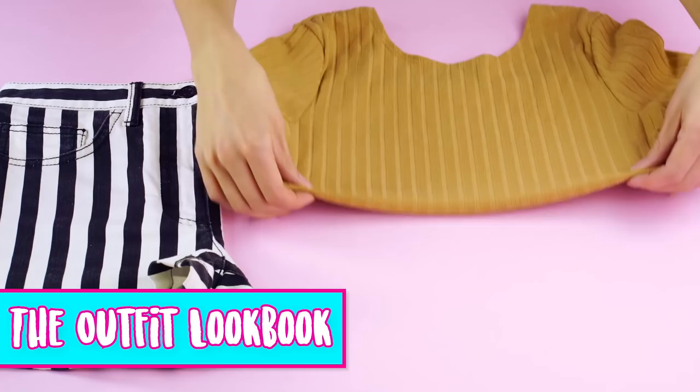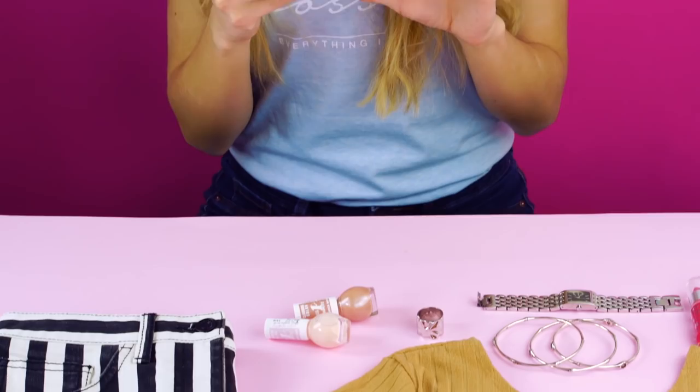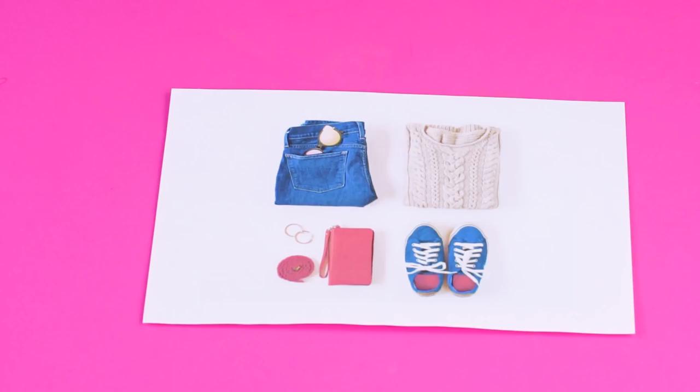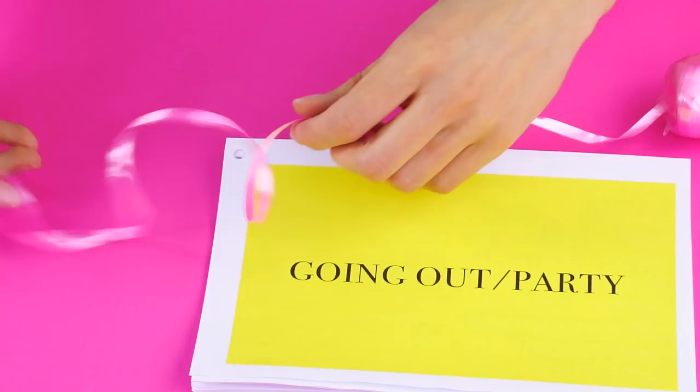The outfit look book. You know those mornings when you can't figure out what to wear? We've got a pro tip that makes putting outfits together quick and effortless. Dedicate a bit of time to styling your wardrobe pieces, lay them out together, and snap a photo of each complete look. Print out the pics and categorize them — options like 'summer casual' or 'party attire' streamline the process. Add as many categories as you need. Punch the corners of your look book and fasten it together with ribbon. Now you're like a professional stylist.